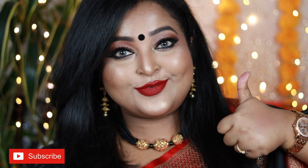This is the finished look, guys — this is my take on this year's Oshtomi makeup look and I'm super happy with how it turned out. I hope you really like this video. Make sure you hit the like button and subscribe to my channel. We'll see you soon in my next video — take care, love you guys, bye!